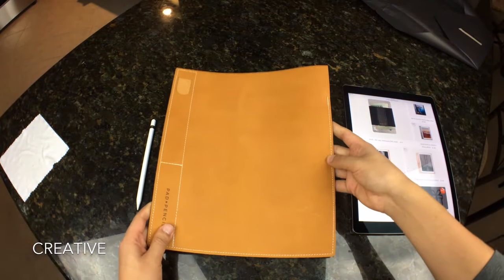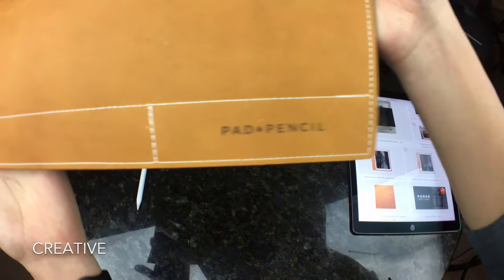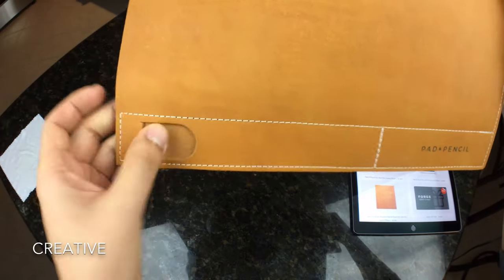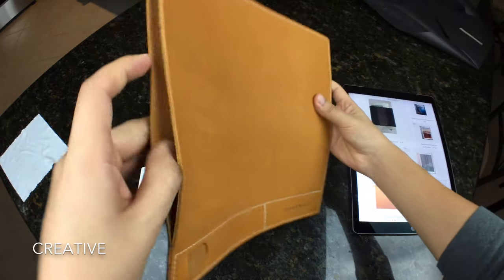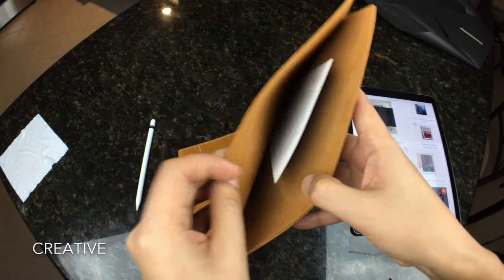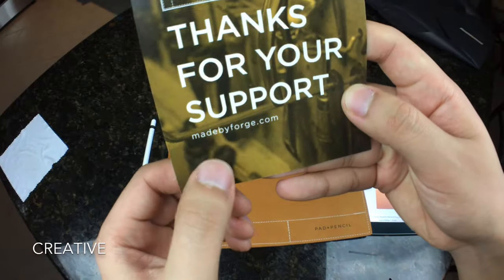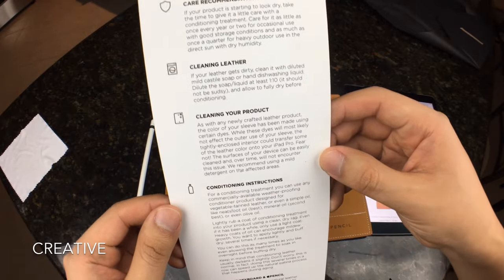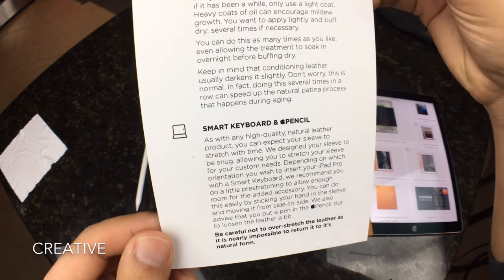This is a big piece of leather, as you can see. I had to put the ultra-wide lens on the iPhone so I can get everything fitting in frame. The stitching looks pretty good. Here's where the Apple Pencil would go, and you'd be able to stop it from falling out by putting the top flap here. Here's where the iPad itself would go in. There's a care card inside — the website again is madebyforge.com. It covers care recommendations, cleaning leather, conditioning instructions, and notes on the smart keyboard and pencil.